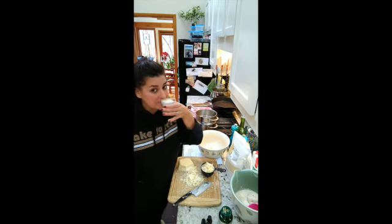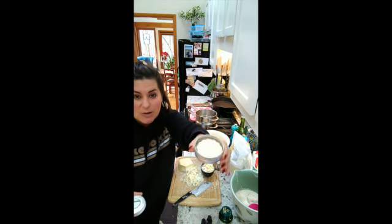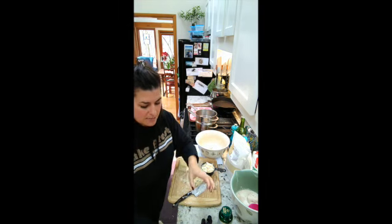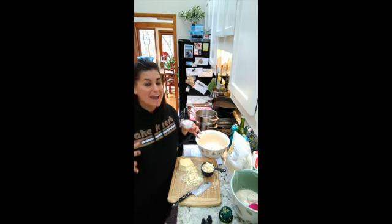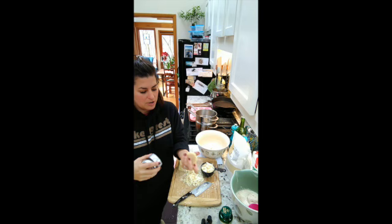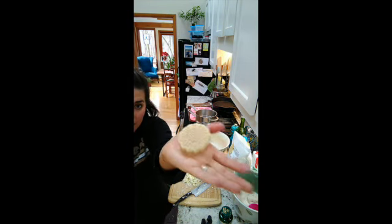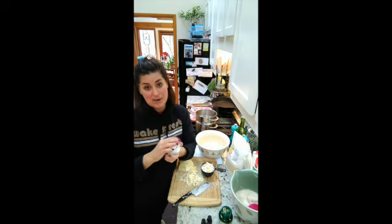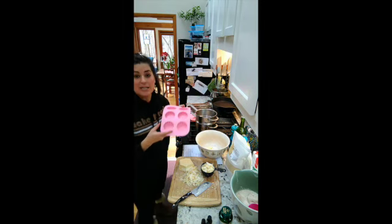This is a fir and patchouli one — look how gorgeous that is — and then this one is a peppermint mocha. Since we're using cocoa butter, they're all going to have a little bit of a chocolatey flair to them. Let me show you what this looks like — so gorgeous. I did peppermint in this one. You can order these molds online and I'll put a link down below.